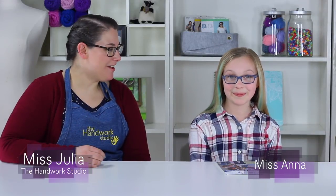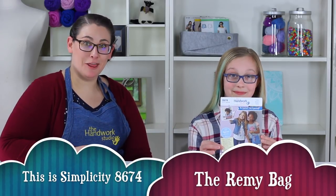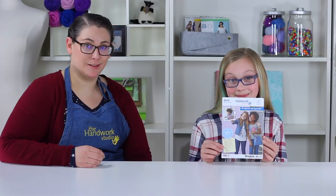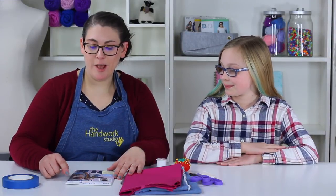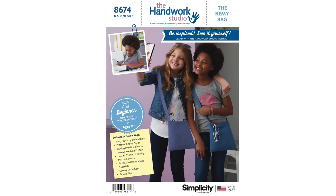Hey everybody, I have Anna over here who has picked out a fabulous pattern, the Remi Bag, and we together are going to show you guys how to put it all together. If you are here to sew the Remi Bag, your pattern will need to look like this. This is the front of your envelope — the title is the Remi Bag and the pattern number is 8674.